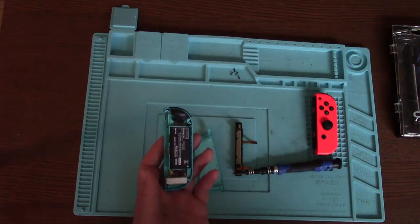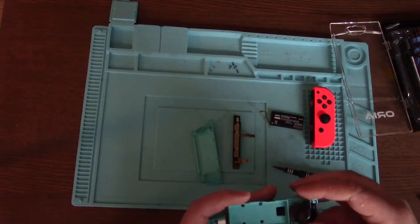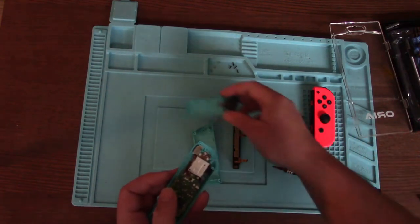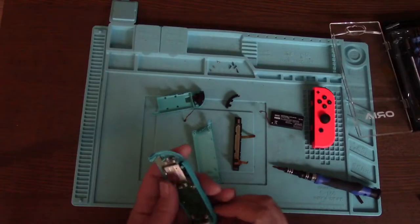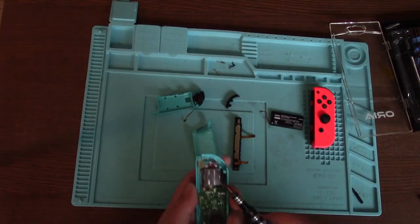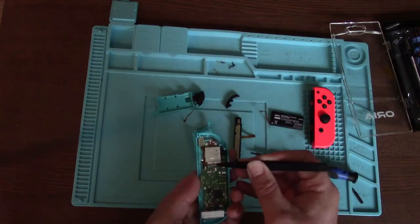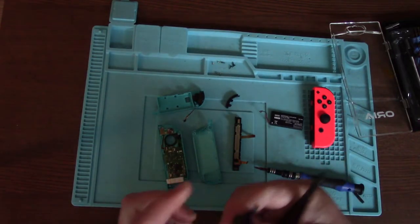I should have said at the start - I've never taken these apart before, so I don't really know what I'm doing. Let's take this thumbstick out. There's a screw underneath here, so I'm going to have to remove this ribbon cable as well. You can see the damage on it there, so it makes sense to replace that.